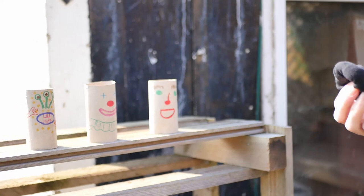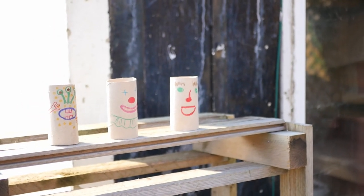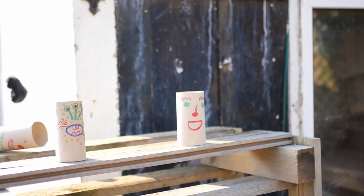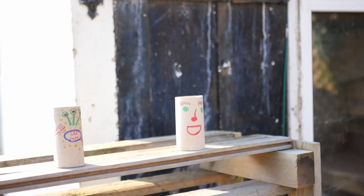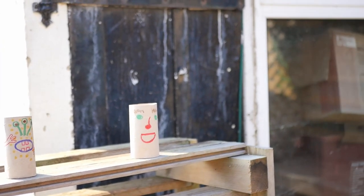Let's have a go. Take a few steps back — maybe start fairly close to see how well you do. See if I can knock one over. Oh yes, I got Mr Clown! Hooray! Have fun making yours. You can make as many as you like. If you want, you can stand them up on top of each other.